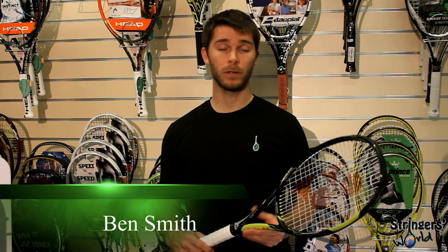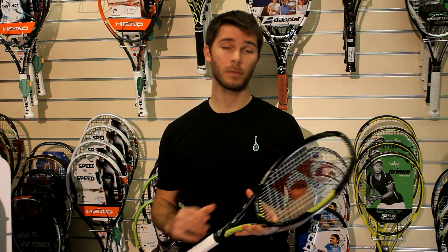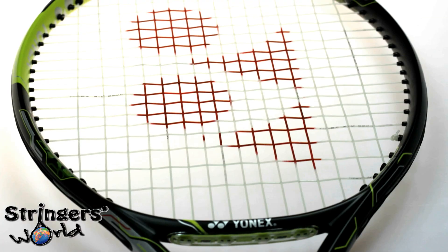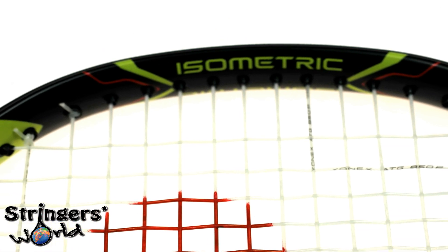Welcome to the Stringer's World Racket Review of the brand new E-Zone AI98 from Yonex. It comes in with a 98 square inch head, a 16 by 19 string pattern, a balance point at 310mm, and a weight of 310g.